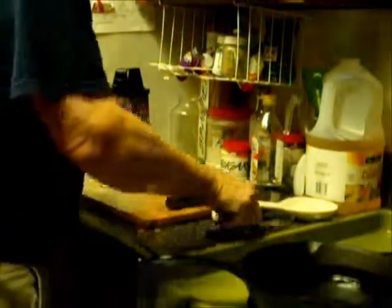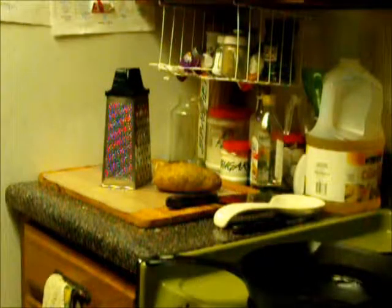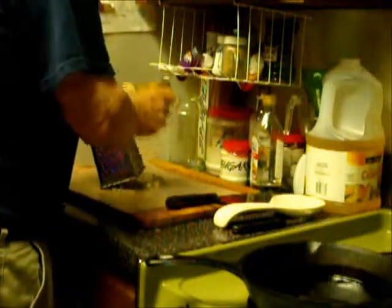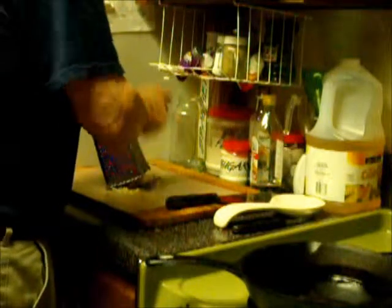Good morning. This morning we're going to be doing some bell peppers and onions mixed in with our hash brown potatoes. I generally use one potato per person. This is a mighty huge potato, so I'm just going to go ahead and use the whole potato — there's no sense in wasting any. To compensate for the size of this potato, I use a little extra onion and bell pepper.